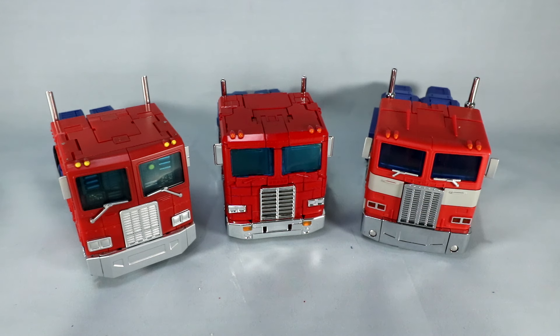But again, you can decide what you like. I hope the video helped you understand a bit across these three figures if you want to see them all side by side. I've got links down in the description below if you're interested in picking any of these up. Feel free to shop through those links and find the best price. Check out my Instagram and my Amazon page, link down below as well. Thanks for checking out this comparison video of these three great Optimus Prime figures — I'll see you next time.